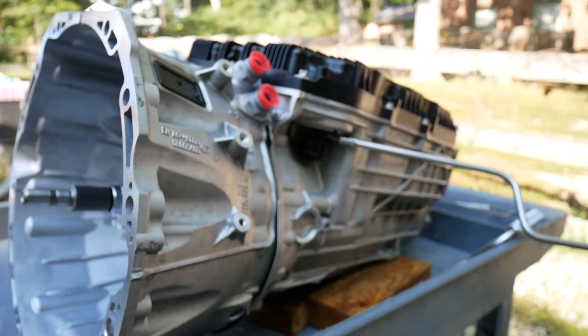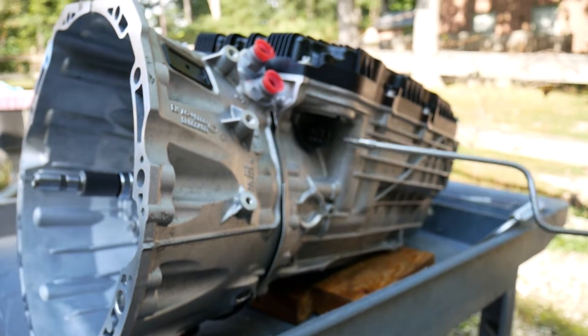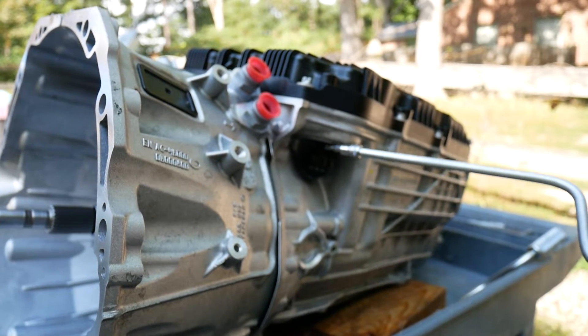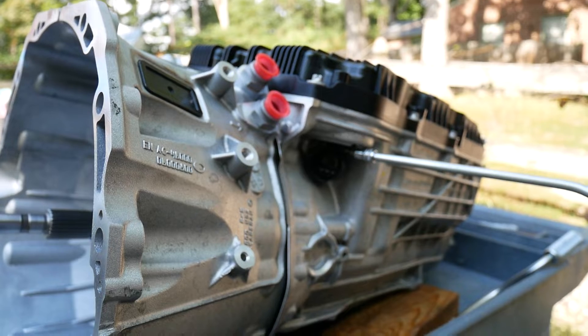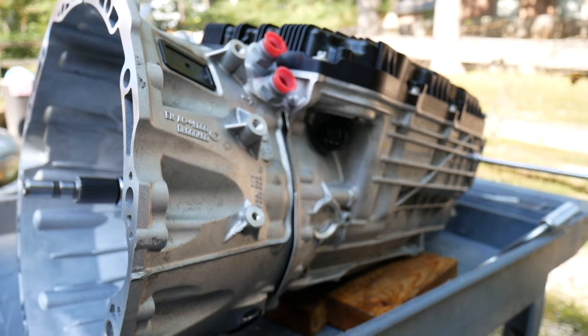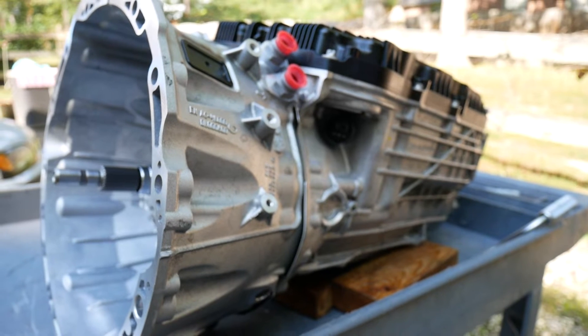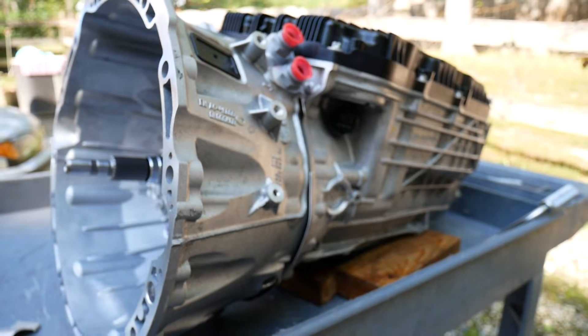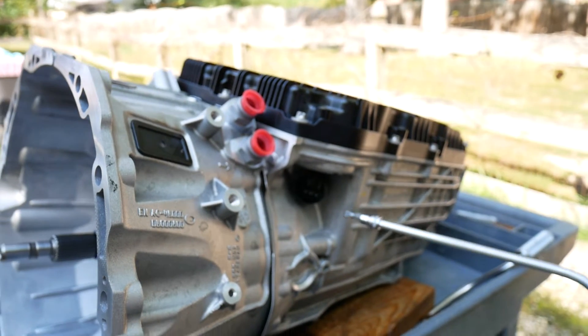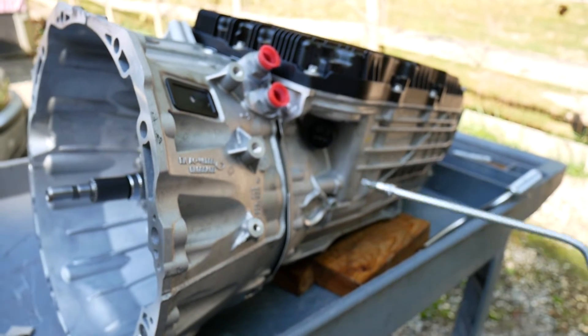Here we see the five-terminal connector for the transmission control module. The two large spades are power and ground, and there we see diagnostic, CAN high, and CAN low. There is no mechanical linkage whatsoever to the outside of the transmission. Selection of park, reverse, neutral, drive, etc. are all through CAN bus.